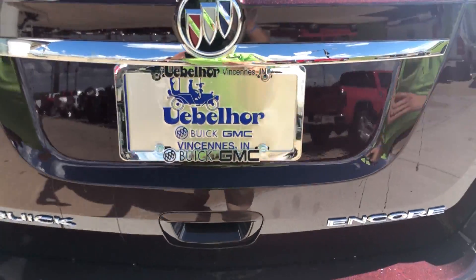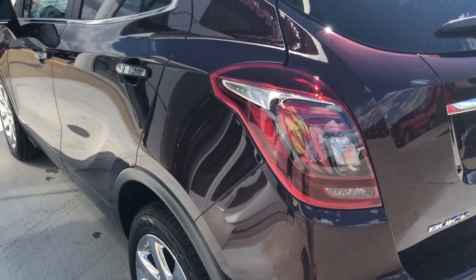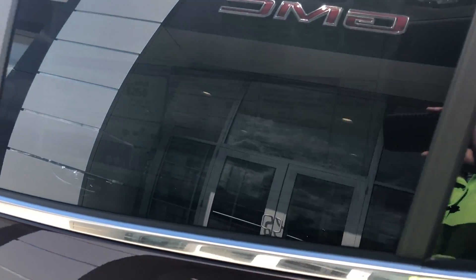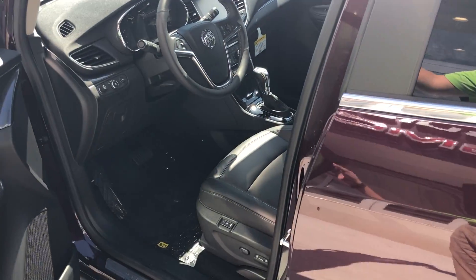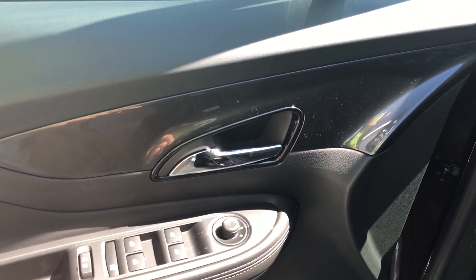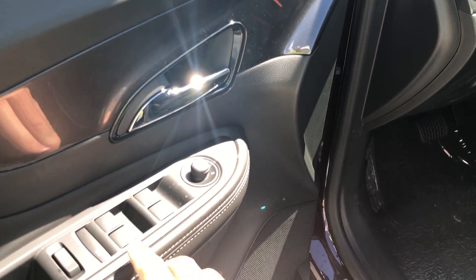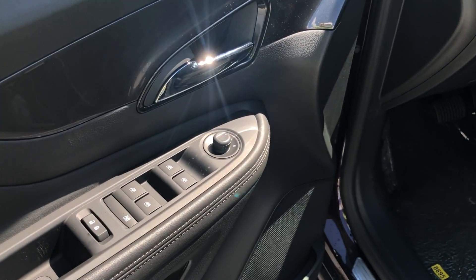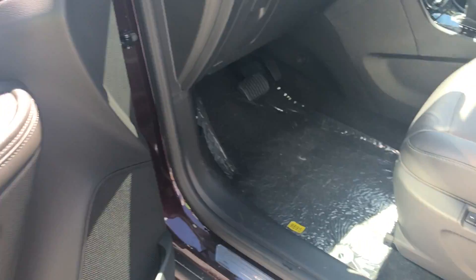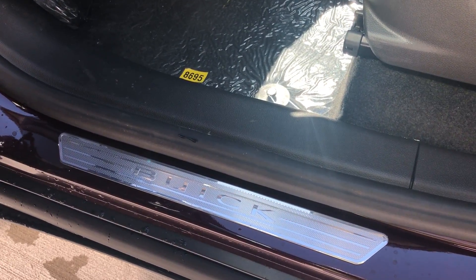Close the hatch — it's also equipped with a backup camera. Moving around to the driver side, we continue with the chrome trim on the tail lights, door handles, and around the window. Opening up the driver's side door, this vehicle does have power locks, power windows, power mirrors, and there is also a child safety lock for the windows.